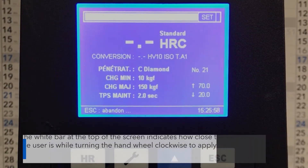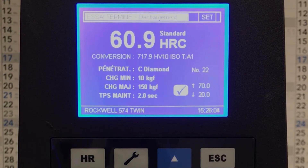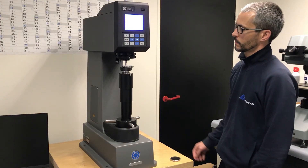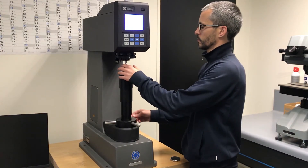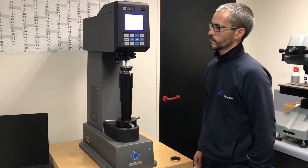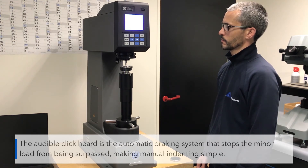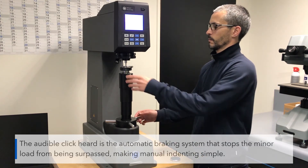The white bar at the top of the screen indicates how close to the minor load the user is while turning the hand wheel clockwise to apply the load. The audible click heard is an automatic braking system that stops the minor load from being surpassed, making manual indenting simple.